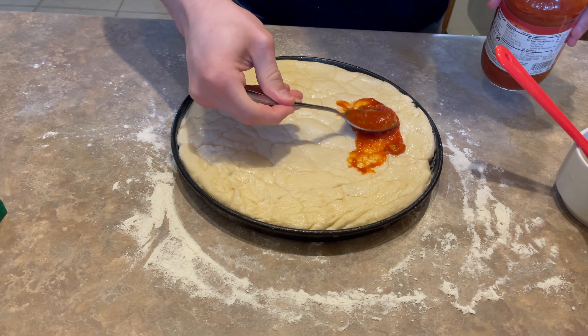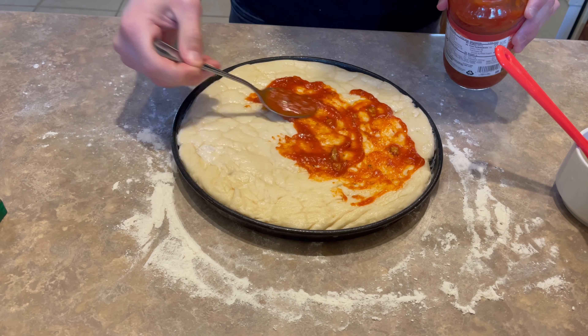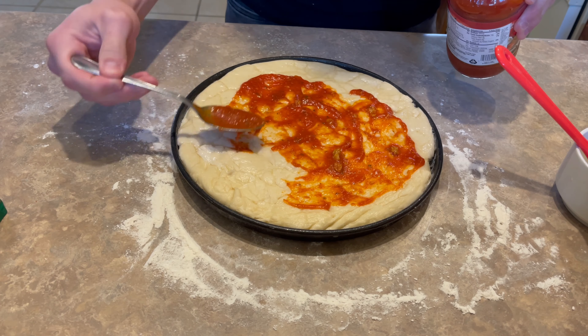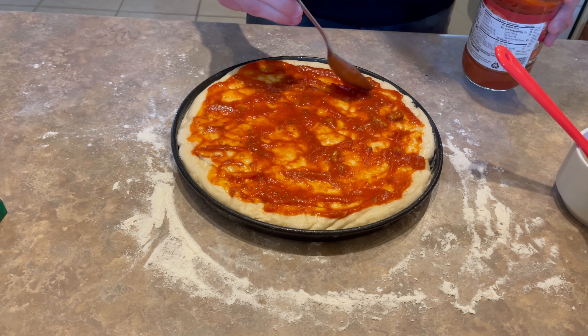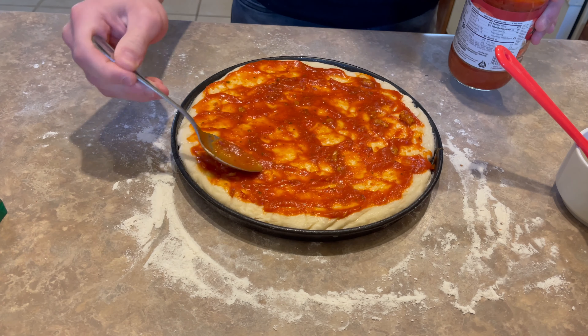We will now add our sauce. Make sure you also spread it evenly. It is up to you how much sauce you want to use — in my case, the more the merrier. It is entirely up to you.